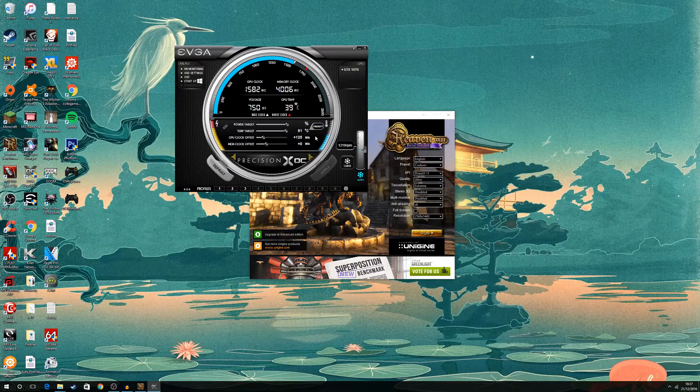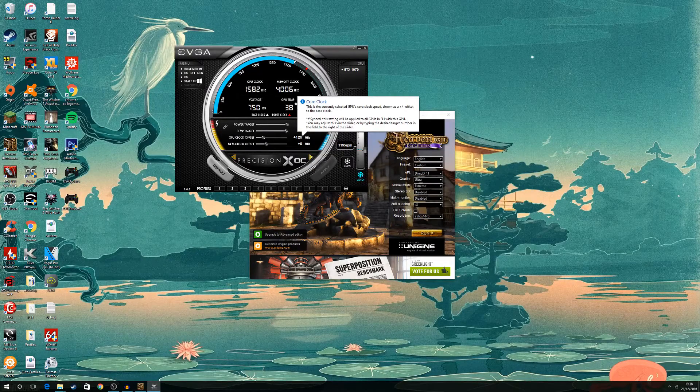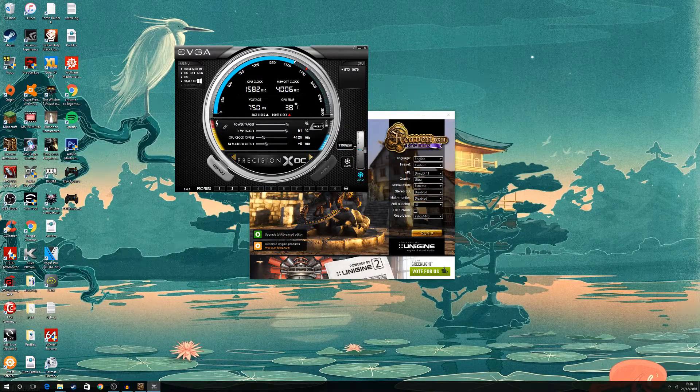When that happens, you usually don't know where your maximum overclock is going to be. So from a crashed state, I usually go back to 150 and increase by 5 MHz each time, and when 5 is too much, I start increasing by 1 until I find the maximum overclock. That's everything overclocking is — a lot of patience and a lot of time.